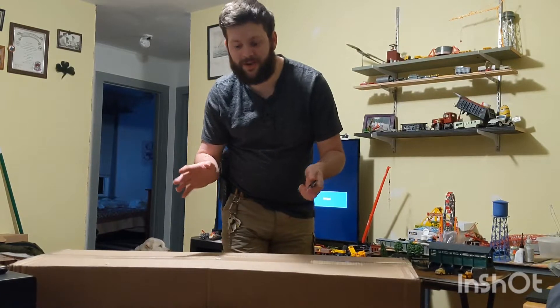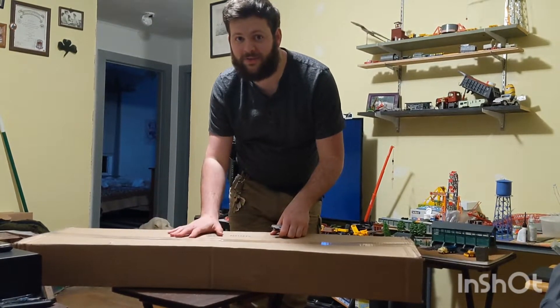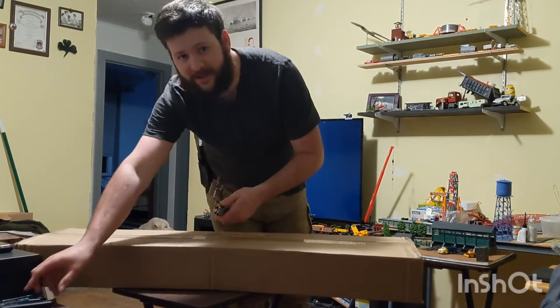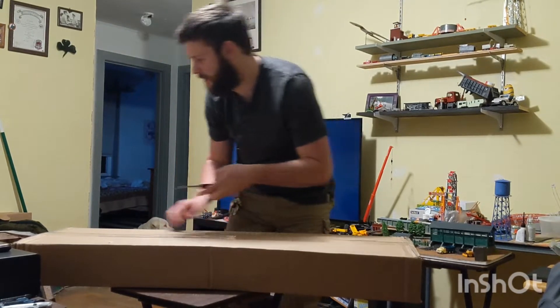Welcome back to Warzone Workshop. This just came in — it's my YouTube mystery box from Airsoft UI. I was going to wait and open it in my studio, but I'm excited so I'm just going to go ahead and pop it open right now.